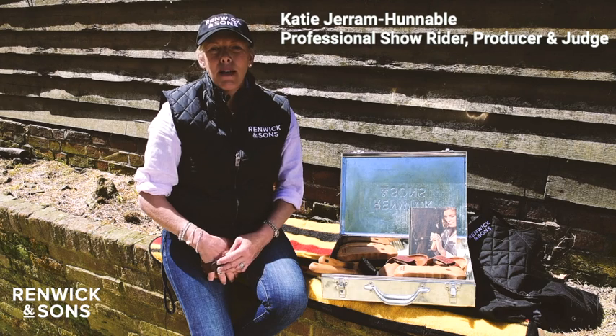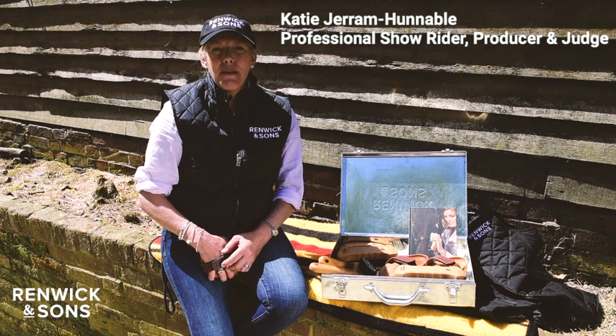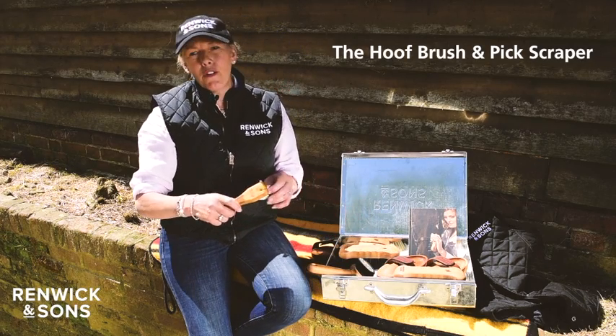Hello, I'm Katie-Jeram Hannibal. I'm Renika Sons Showing Ambassador. I'm here today to talk you through using the kit. It's a really useful part — no foot, no horse.